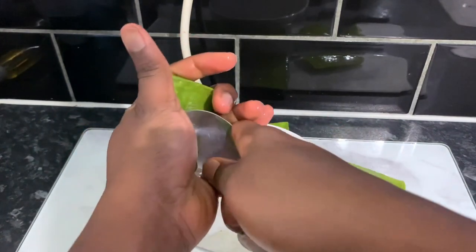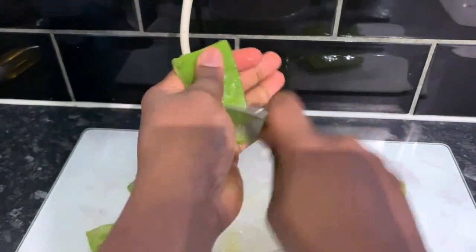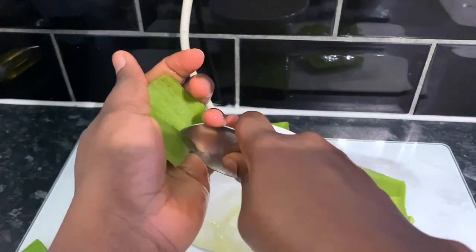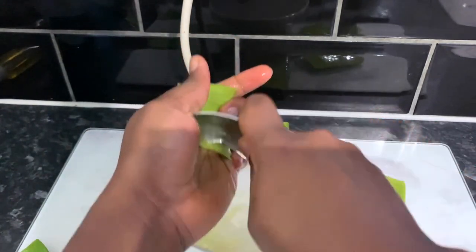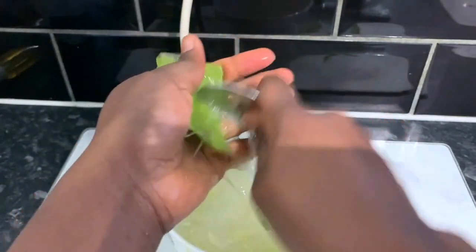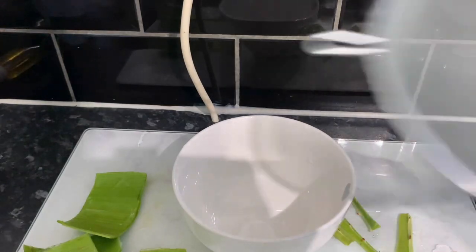I get a lot of questions about whether you can use store-bought aloe vera gel instead, and the answer is yes, you certainly can. I prefer to make mine from scratch because I know exactly what's in it and I know it's 100% natural. Sometimes what's on the label isn't entirely true — it might say 100% aloe vera gel but have other stuff in it that they haven't mentioned. That's why I prefer to make my own — I know it's fresh and I can benefit from all the natural nutrients the plant has.